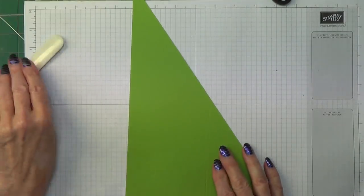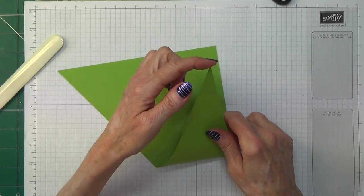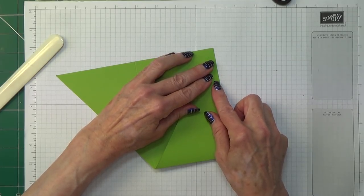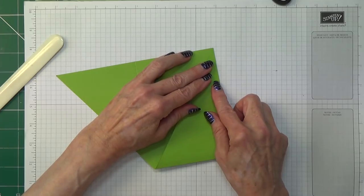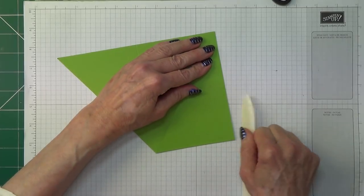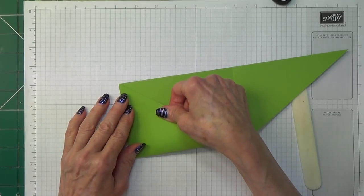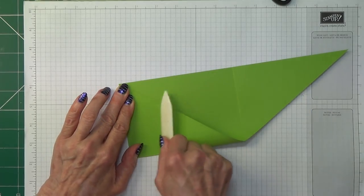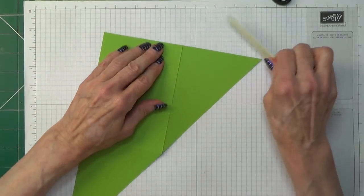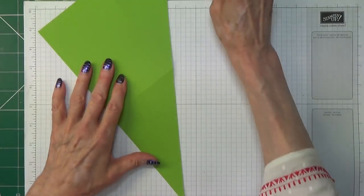Now I'm going to fold my card. You've got the two folds there, but when I do it I'm going to make sure that my point goes to that point in the corner before I use my bone folder on it. If it doesn't match up properly, you're going to find that as you're opening and closing your card, they will catch on each other. Likewise with this one, make sure that lines up nicely too, and then give it a good score. If you find you get a bumpy bit where you've cut with your trimmer, just use your bone folder — it'll flatten it out beautifully.